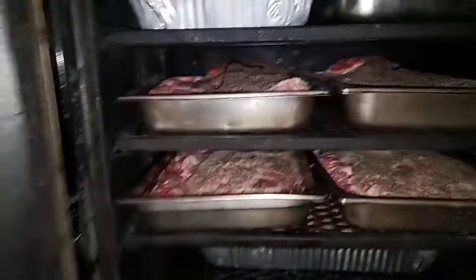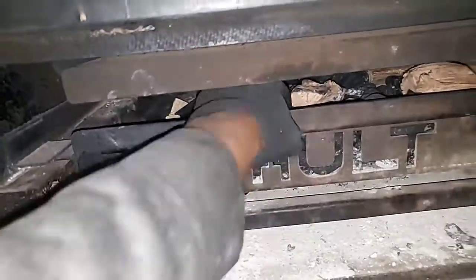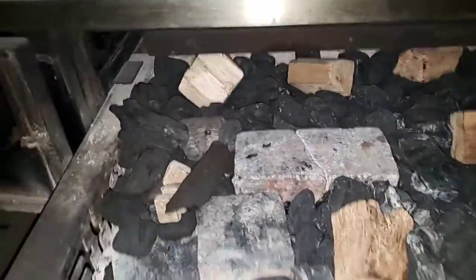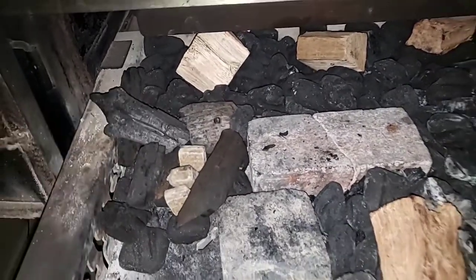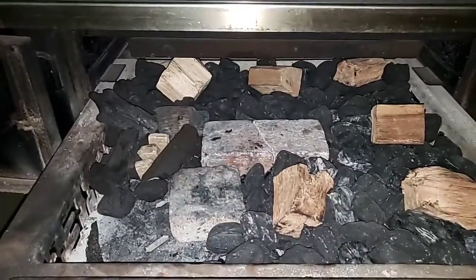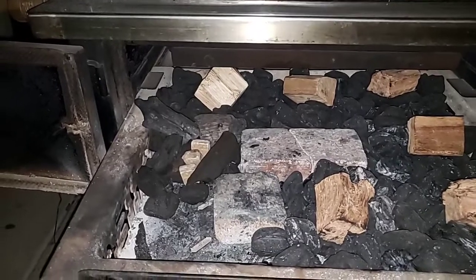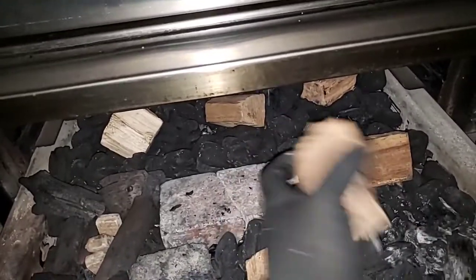Let's check out the firebox. I am going with a little bit more fuel today because I got some big meats in there. I'm doing a U-shape — I'm going to start off with some lump charcoal so I can get it up to temp pretty fast; lump burns hot. I'm going with six pieces of fist-size chunk woods.